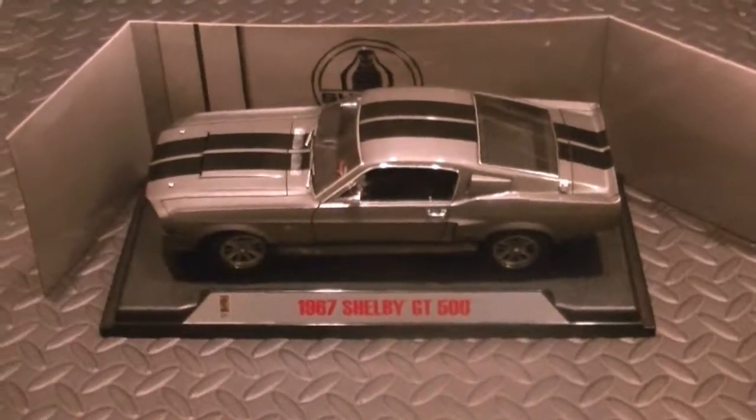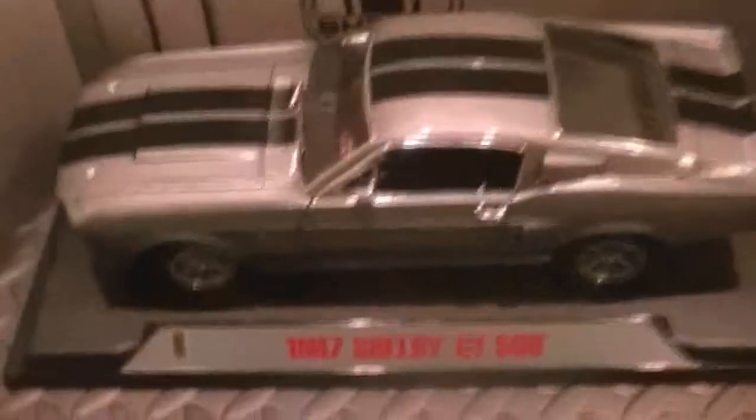Hey guys, what's going on? Well, I got it unpacked — it took eight screws. This is the GT500 1967 Shelby. You can see the backdrop of the box. Let's remove the box and take a look at the car.